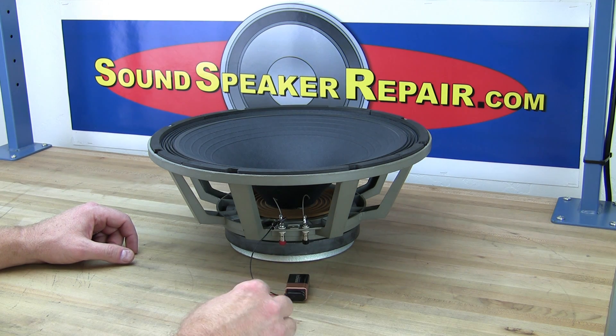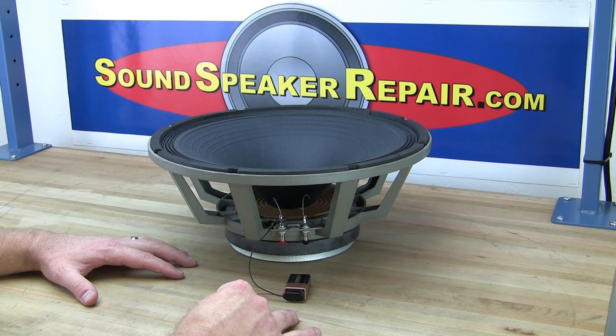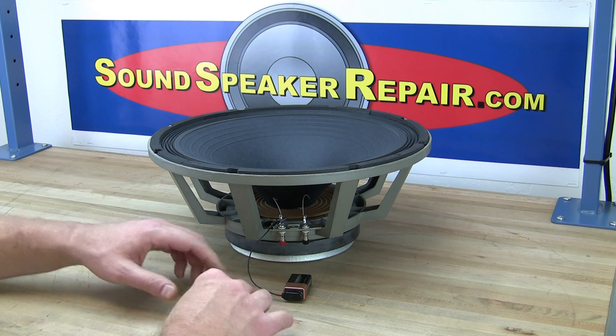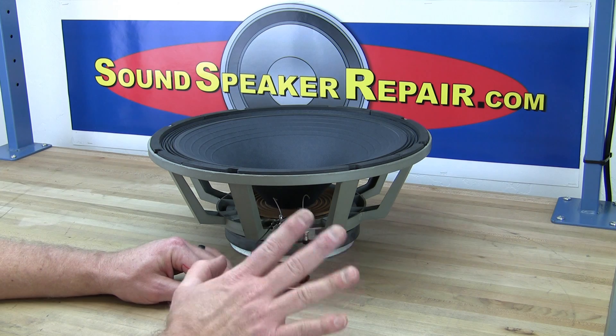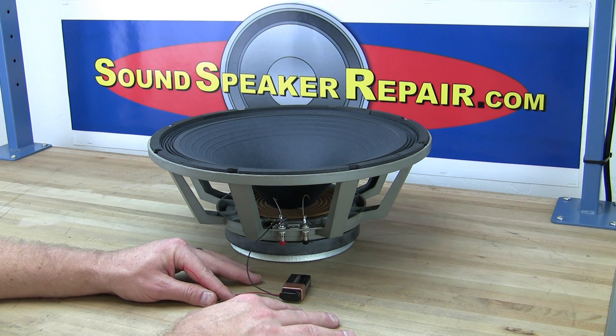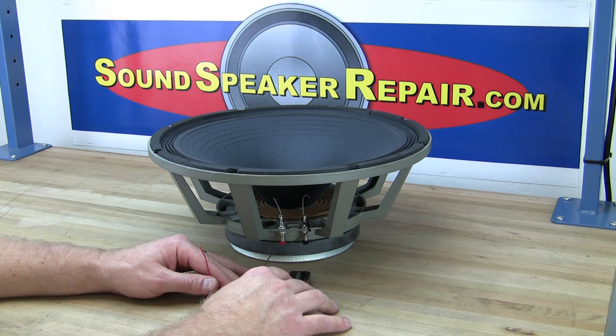If you touch the positive wire to the positive terminal on the older JBLs, it will move inwards. This is also helpful with some lower quality aftermarket recone kits — sometimes the voice coils will be wound in reverse, which gives you reverse polarity again. You only want that in a very few of the older JBL speakers, so you can go ahead and test the polarity of your speakers to make sure it's correct.